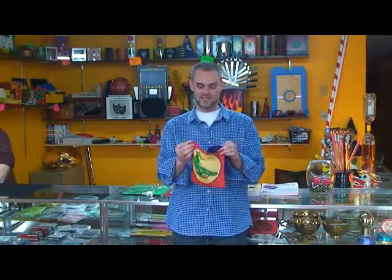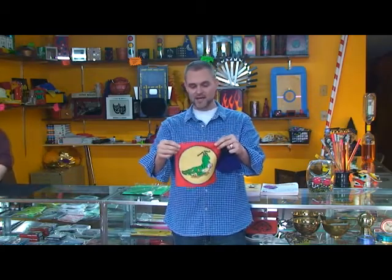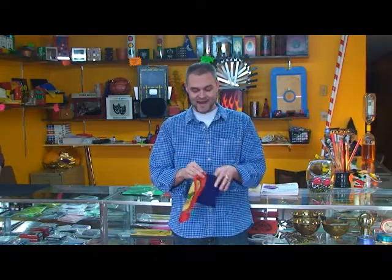Now if you know me at all, you know that I love silk routine sets, and this is another really great one. It's really simple. You can add it in your show immediately, and with most of these, you can use your thumb tip, you can use your change bag, you can use it with a production pan, with a mirror box, however you want to do it.